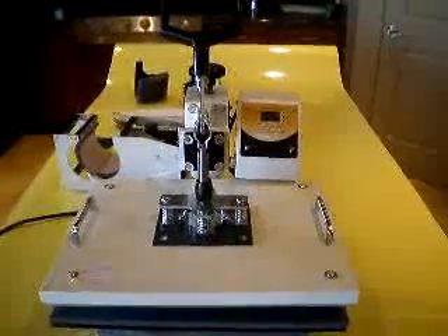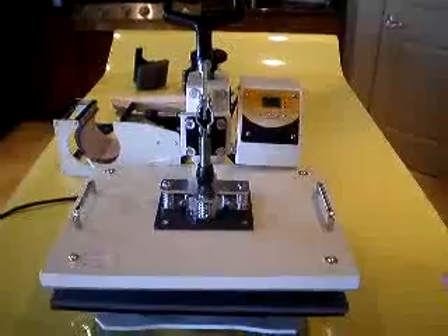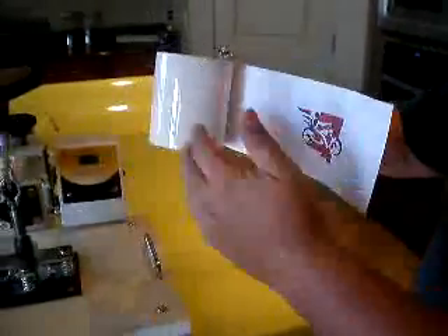This video is a property of MBKP International LLC. In this demonstration, we're going to show you how to actually use our heat press machine to transfer an image onto a cup.